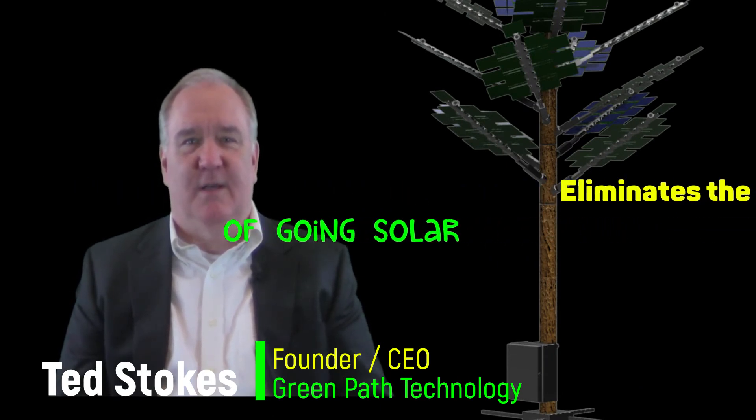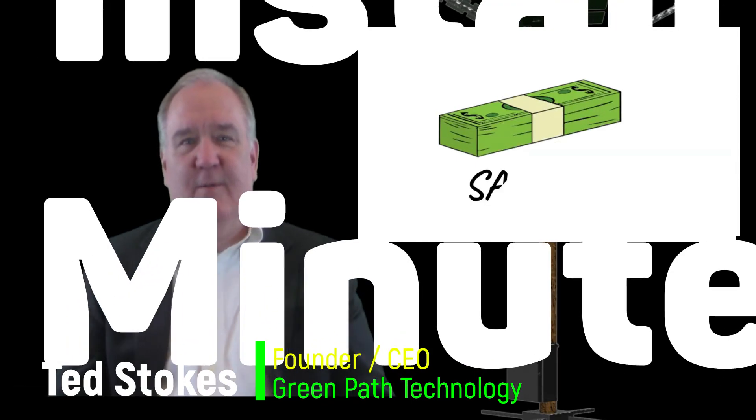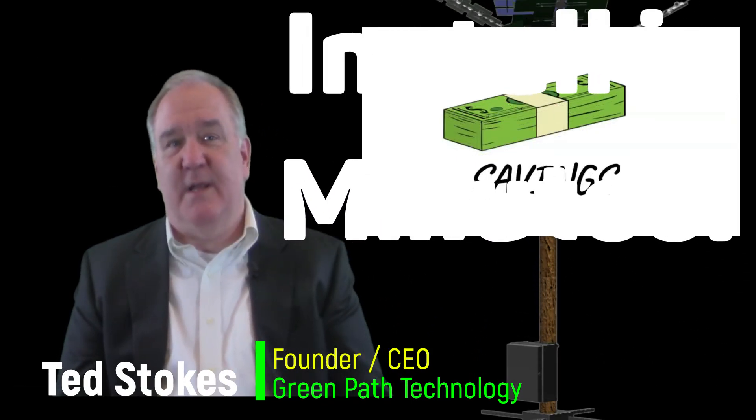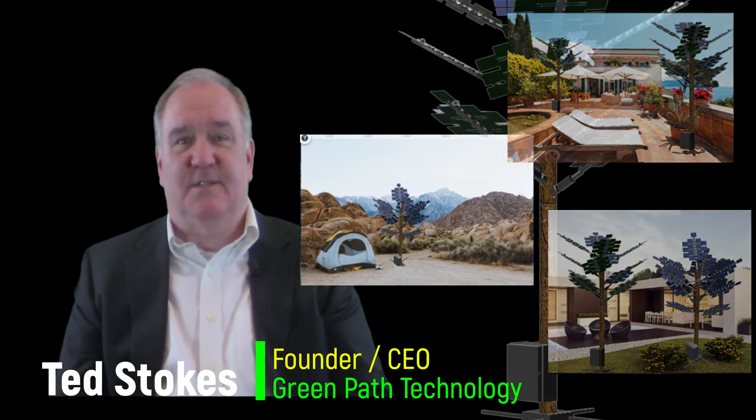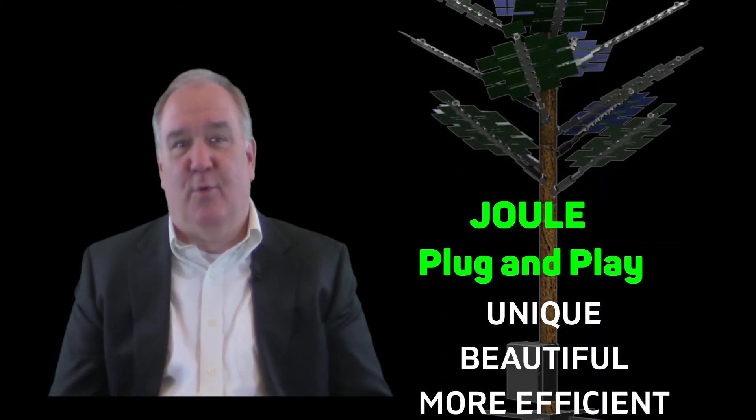Dual Plug and Play eliminates all of the stress of going solar. It provides you the savings you need on your electric bill, and it can all be installed in literally minutes — on your deck, in your front yard, or you can carry it anywhere you go. You don't need city permits or permission to operate from your electric company. It's unique, beautiful, and more efficient.